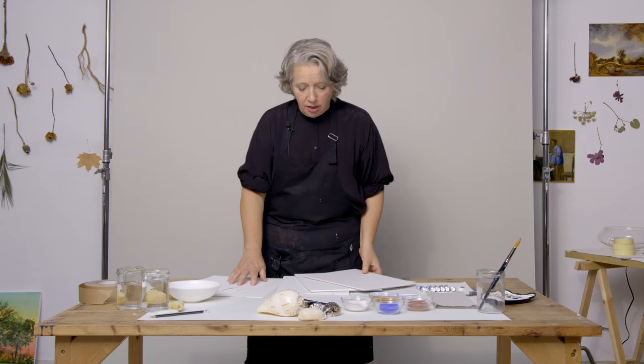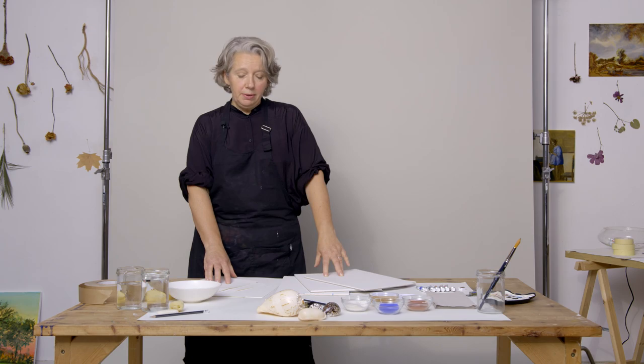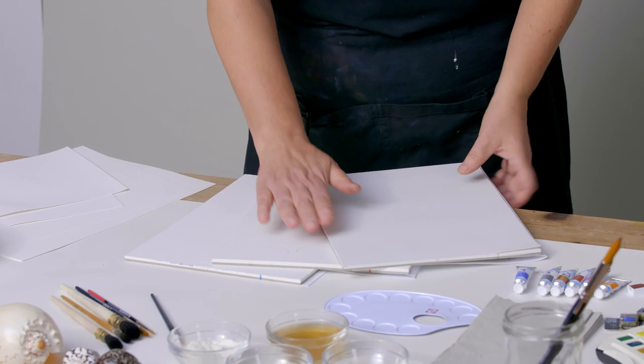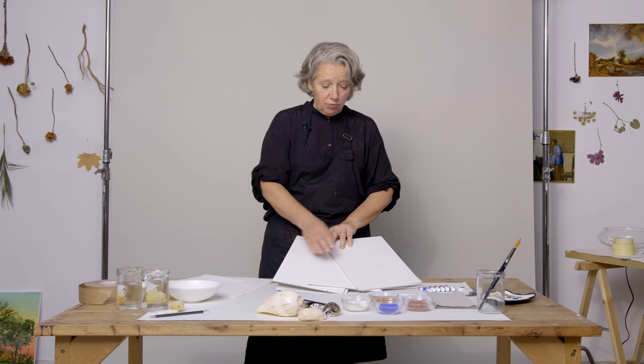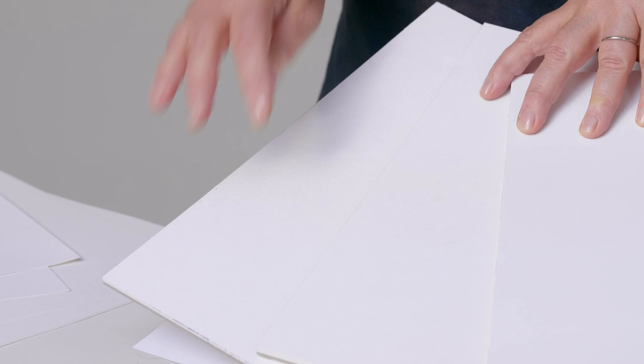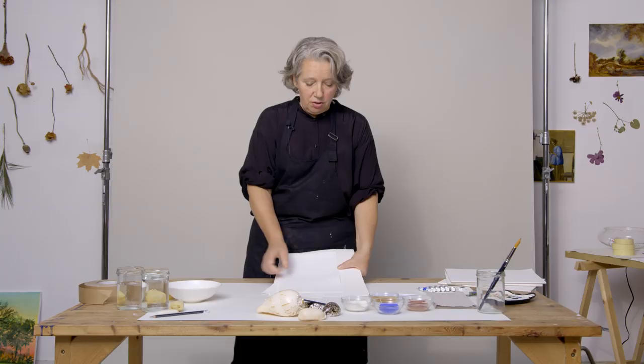You have lots of different kinds of paper. You can buy loose papers or you can buy them in blocks. These are watercolor blocks and they're gummed all around the side. If you use this, you have to leave the paper on the block — don't take them off too early. You have very rough paper, very smooth paper, or medium paper. The best one for very detailed work is smooth paper, also called hot pressed or cold pressed. The rough one is very handy if you make big or very expressive works.